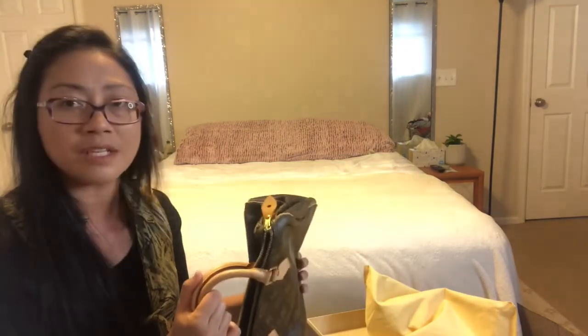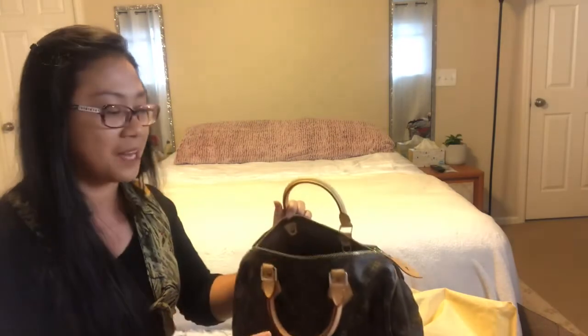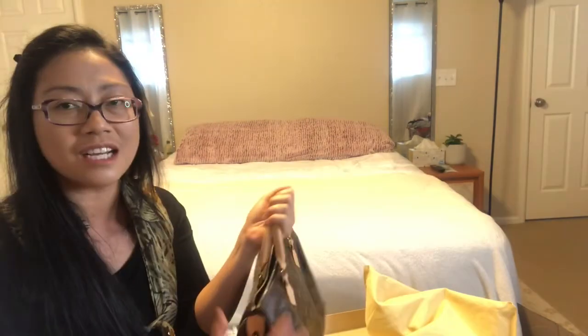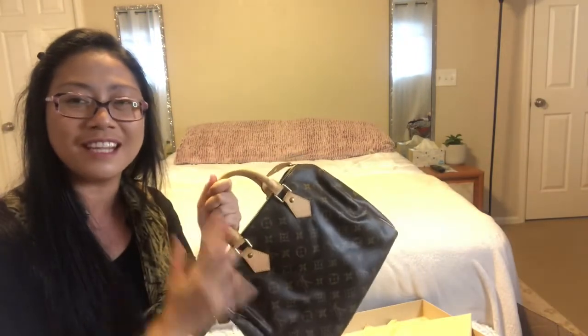I believe I can return this — I just haven't read the return rules yet, in case I change my mind or have any complaints. But overall I love it. I just can't wait to use it! So there you have it — this is my first Louis Vuitton handbag that I can finally call my own. Thank you for clicking and watching. Please subscribe if you haven't yet, and always be safe and be kind to one another. Bye!